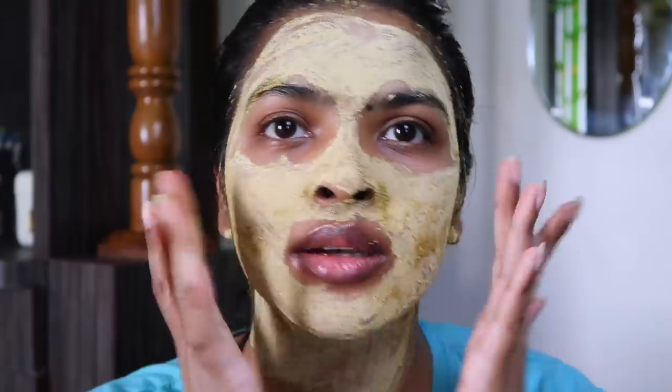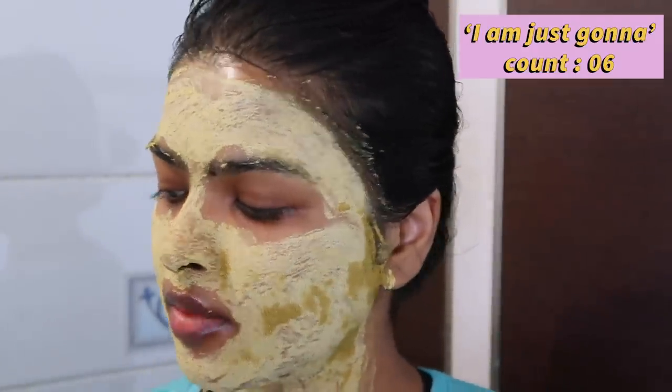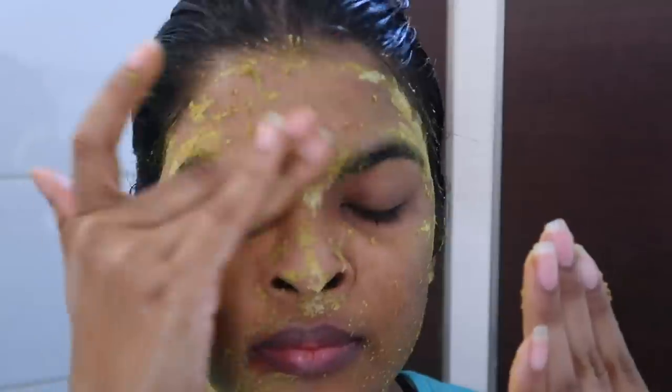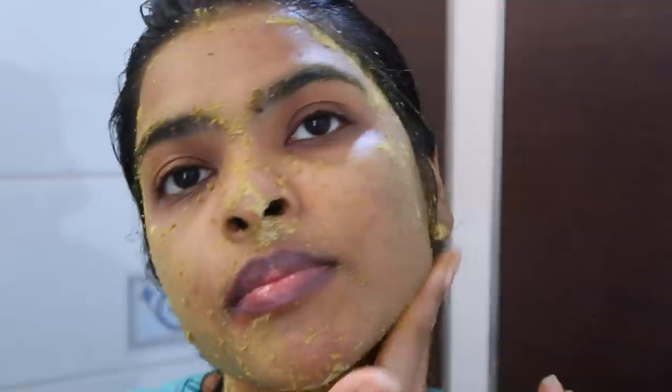I'm back — my skin is feeling a bit tightened and stretched. I'm going to use the dried face pack as a scrub to scrub my face. Welcome to my washroom — I'm going to take some water on my palm, apply it, and massage my face. You want to be very gentle while scrubbing your face. I'm also going to scrub my lips using the back of this towel. I really don't want to harm my lips, so now I'm going to take a shower.